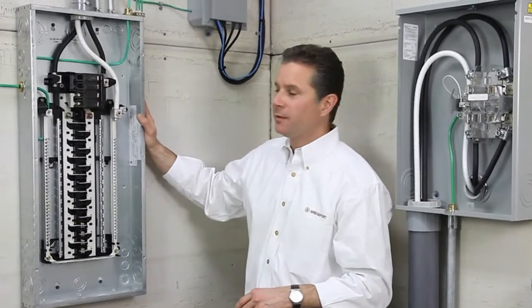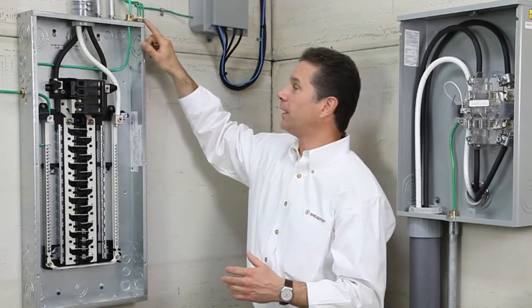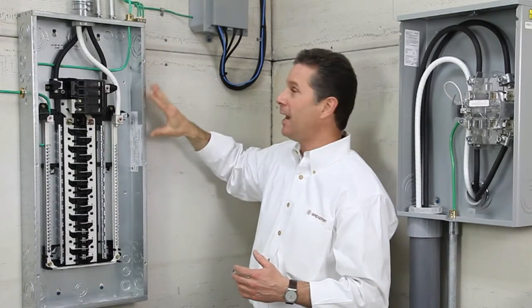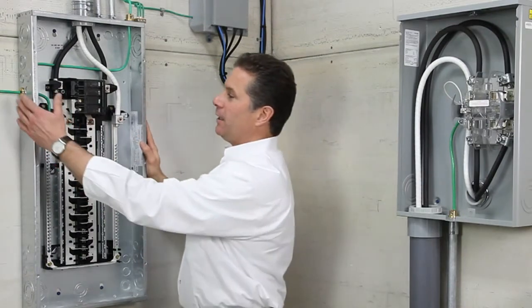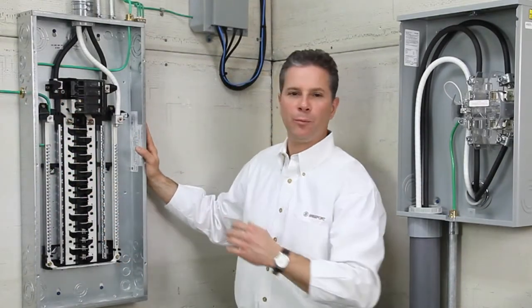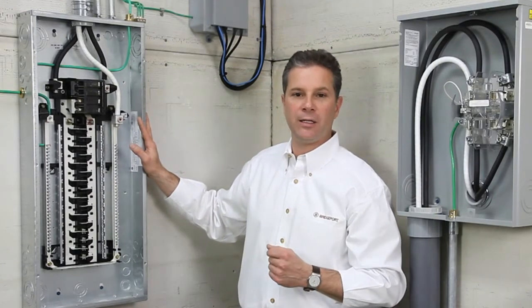Here we have a service disconnect — an MCC 075 with an IGB 075, providing bonding of the cabinet and the bonding of the communications at the same time. And lastly, our MC 075 provides a tamper-proof design with the set screw inside the cabinet, bonding the enclosure.